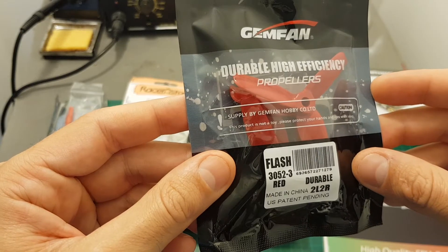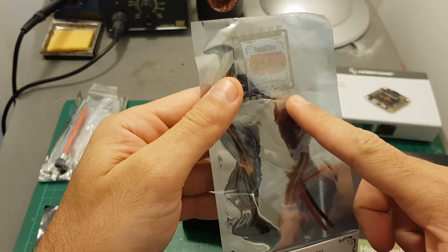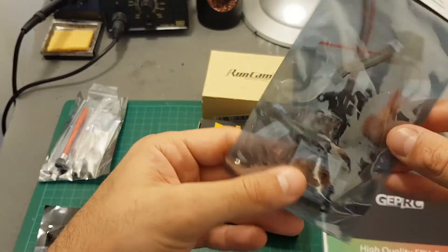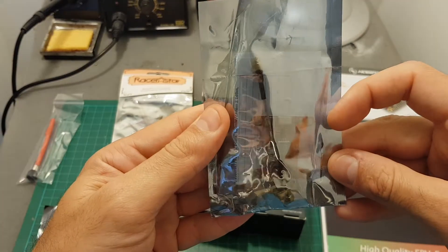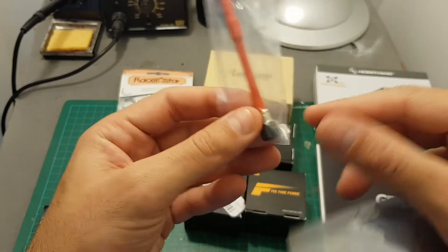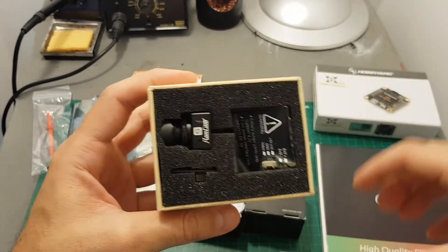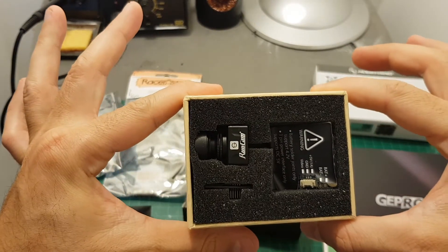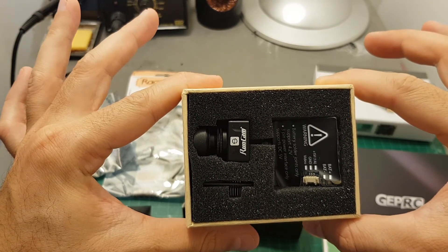I'll also be using Gemfan Flash 3052 3-blade propellers, a racer-style 25A TATU 4-in-1 ESC controller — it's a little bit of an overkill but it's what I have — the Skyzone STM40 adjustable VTX which came with an antenna, and the Runcam Split camera to take some HD footage, hopefully it's going to perform well on this 3-inch quadcopter.